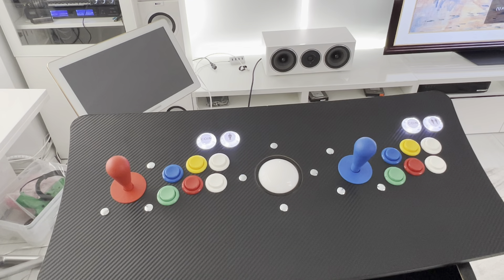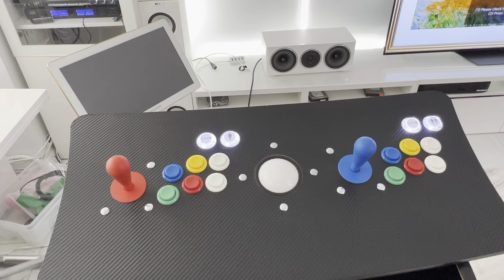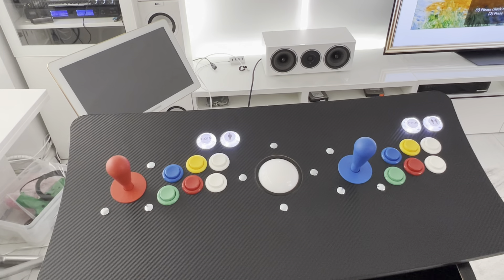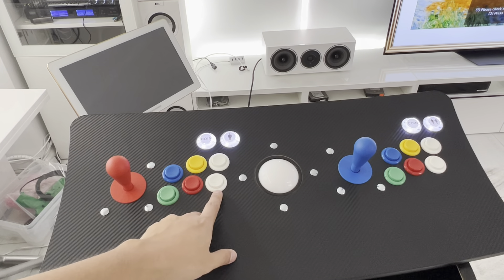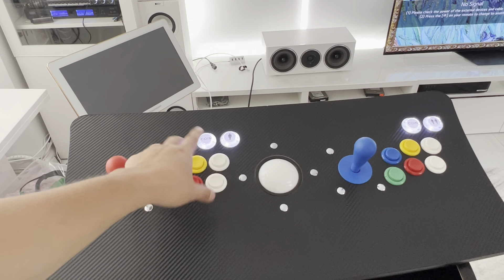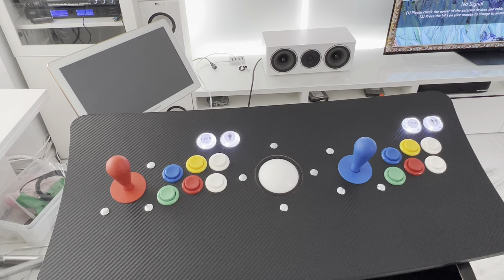I did a carbon fiber wrap to keep it nice and clean with simple black T-molding. For the player indicator buttons I used regular LED buttons from Amazon, because Ultimarc doesn't sell buttons with Player 1 and Player 2 stickers on them — I just wanted to identify which is which.